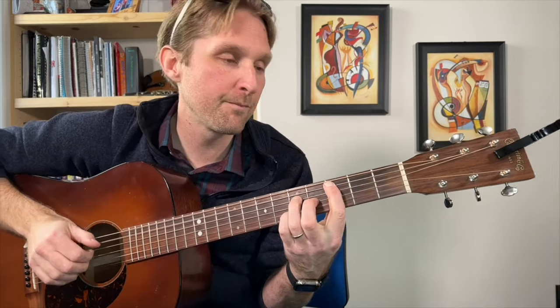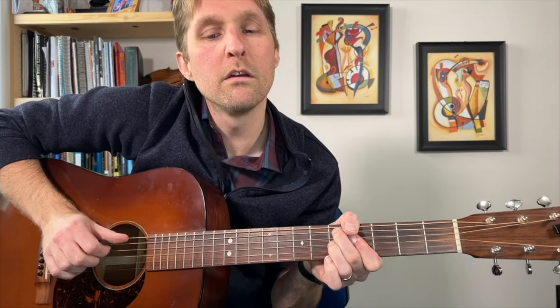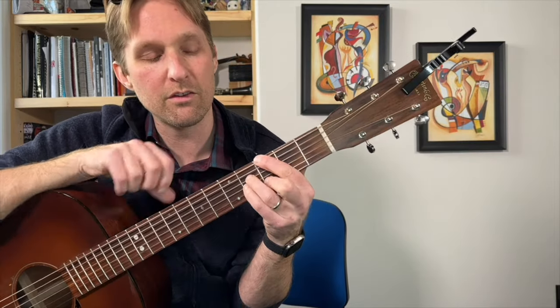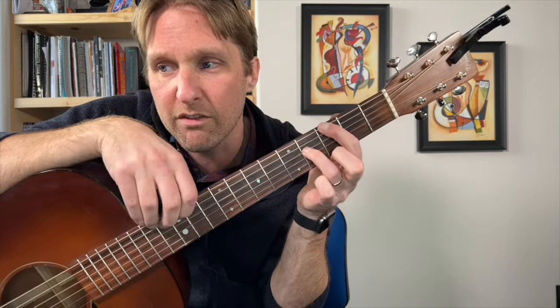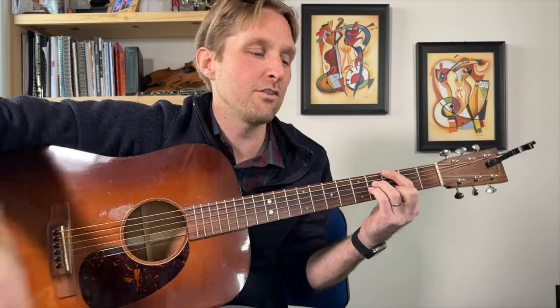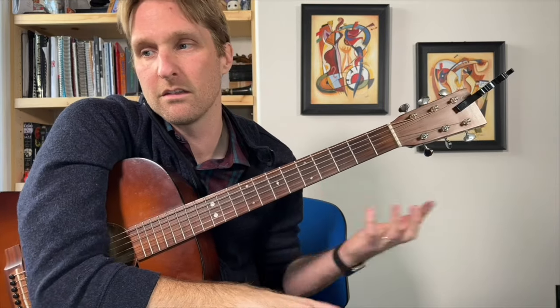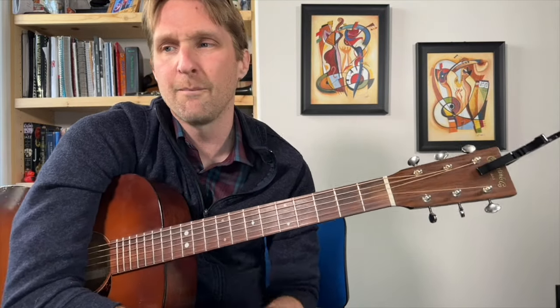Then we play the whole chorus again. And then we end it with the G major 7 chord: third fret top string, skip the second string from the top, ring finger fourth fret of the third string from the top, pinky fourth fret third string from the bottom, middle finger third fret second string from the bottom. Then you just play that G major 7. That's a lot of chords, but that's what he does in the song. We did it — he does a couple other little fancy things we left out, but we got a lot of them in there.